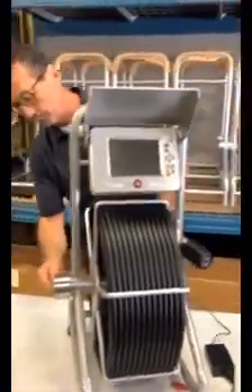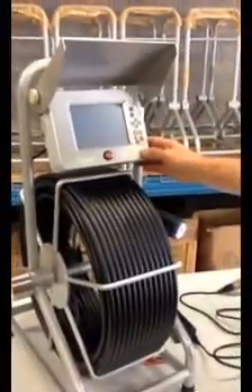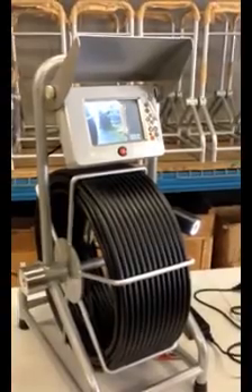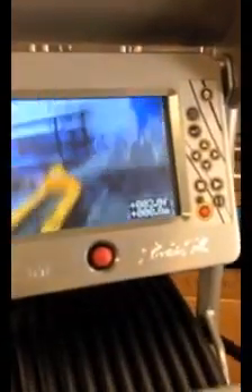Start-up on this unit is exactly the same — plug it in on the side, get the lights on your camera, press the red monitor button, and it just takes a minute to power up. Once you've got your picture, this indicates your footage. If you unlock the reel and pull the camera head out, you'll see that number advance as you go into the drain line or pipeline — a nice additional feature especially when talking about locating.